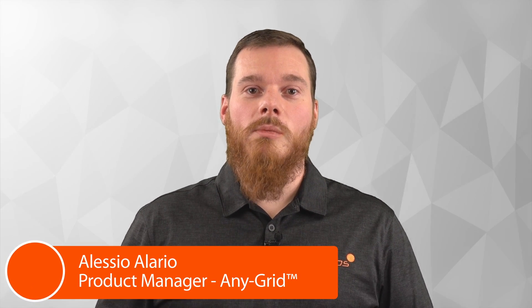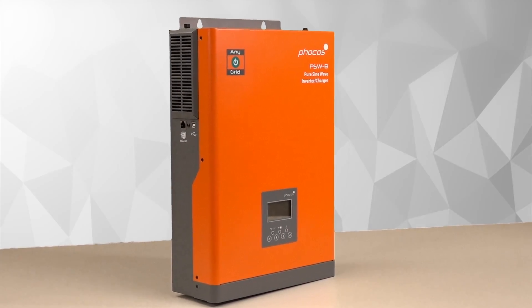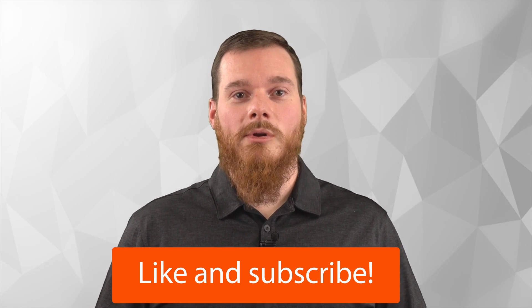This is Alessio Lerio, Global Product Manager at FOCAS. Today I would like to present to you the EniGrid PSW-B Inverter Charger with Solar Charge Controller. Before we continue, like this video and subscribe to our channel so that you can see more valuable content from us.